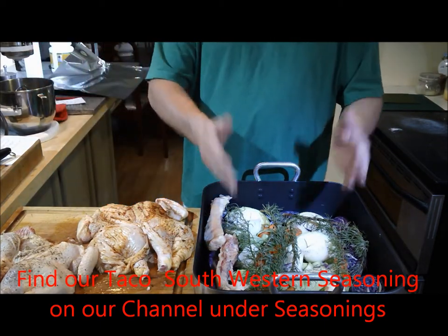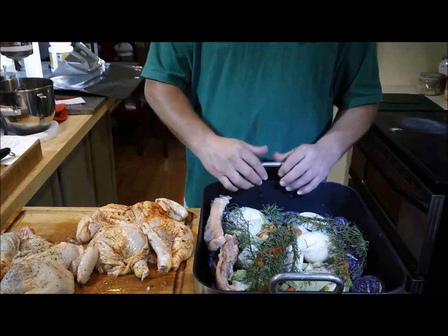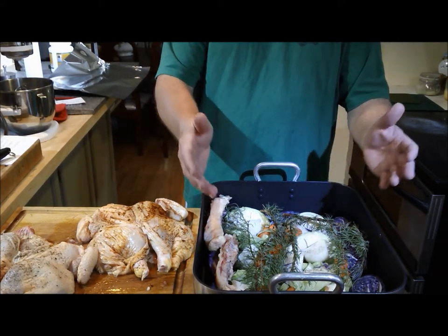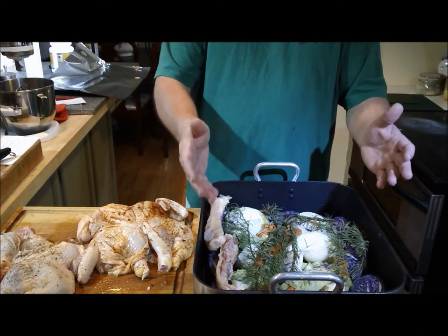We're going to roast them over some vegetables. In our pan we have green cabbage, red cabbage, carrots, onions, celery, and rosemary.